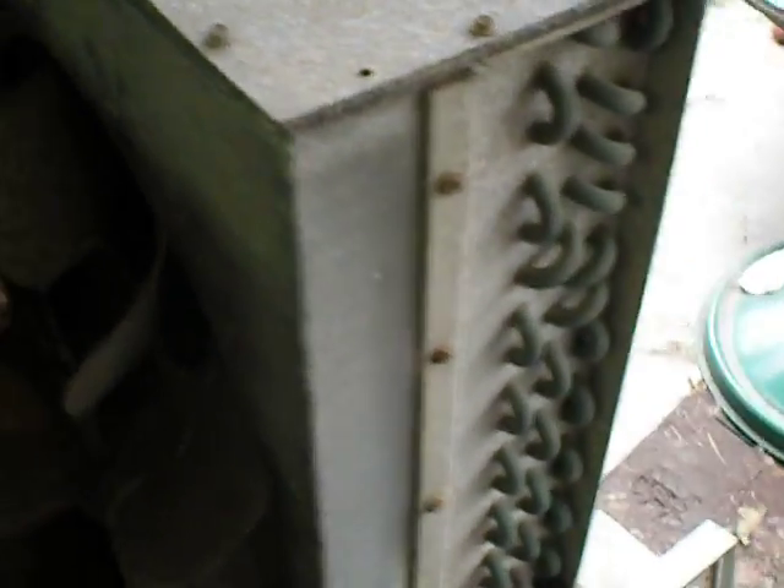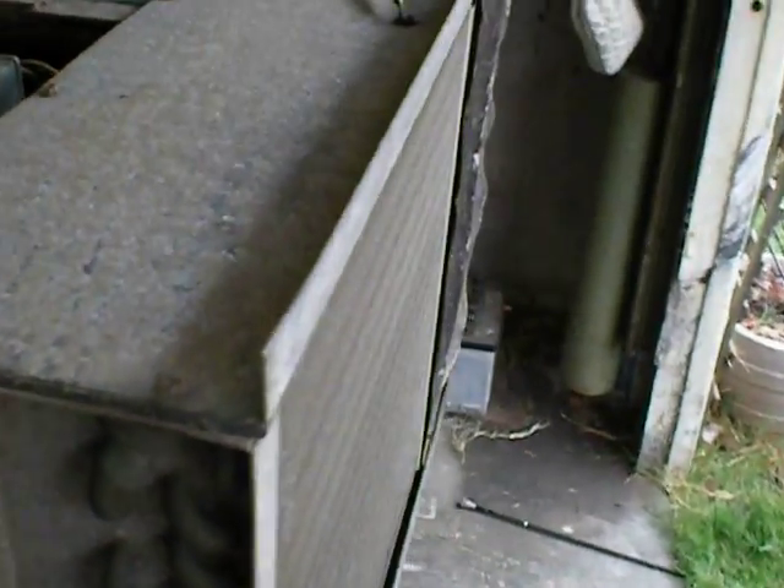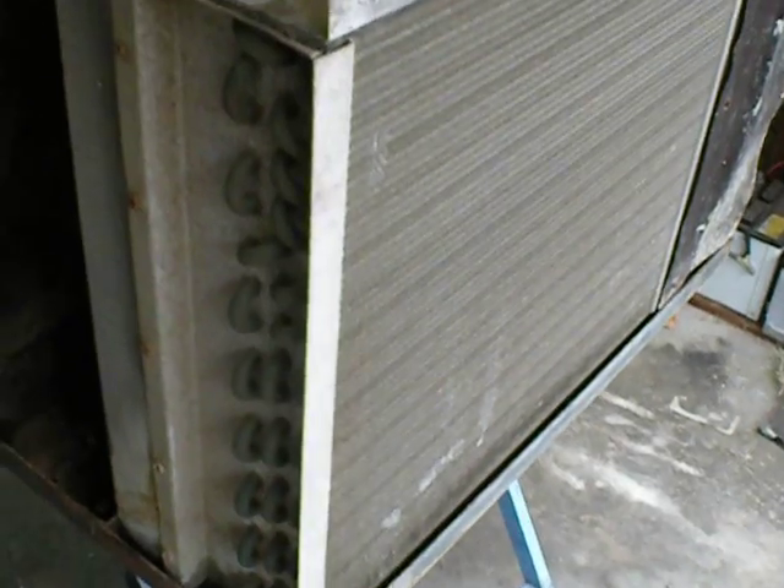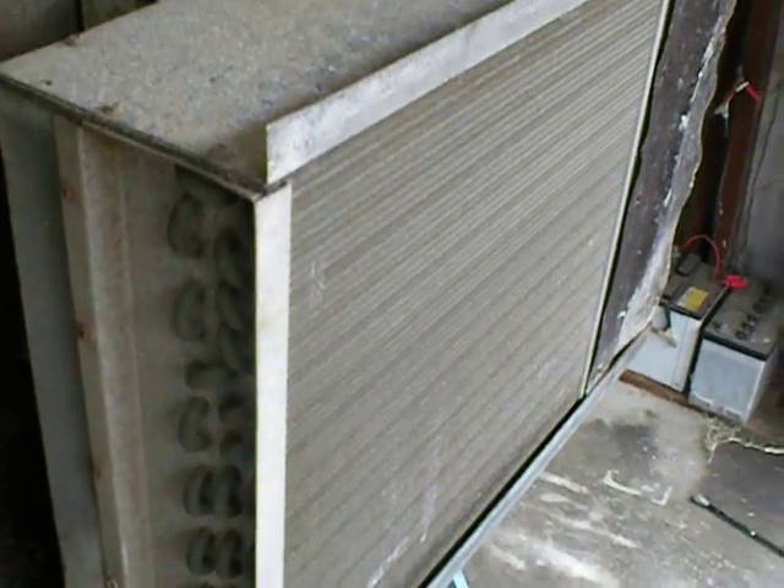The weird thing about this one is it's the only box style unit I've come across where the fan blows out this way, and the air goes in past the coil. Every other style unit I've come across, it always blows out the other way.